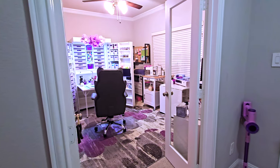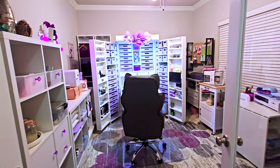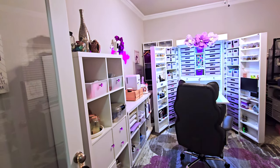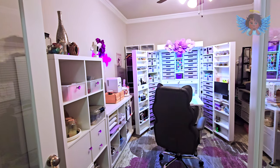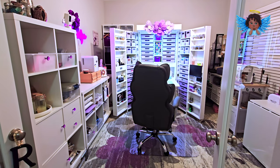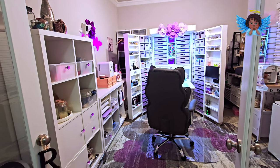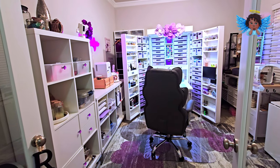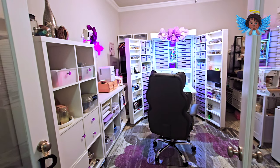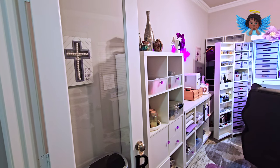Here is my new craft space. I'm so proud of all of the work that I did in this space to get it looking like it is. I put together everything you see, even the Dream Box, with the help of my daughter. We'll start as you come in the door.